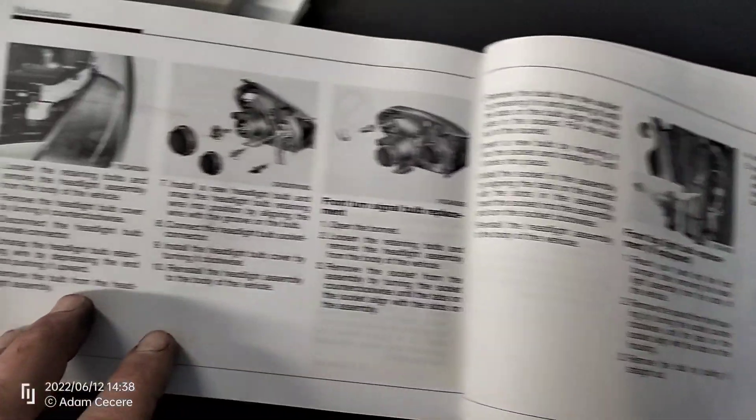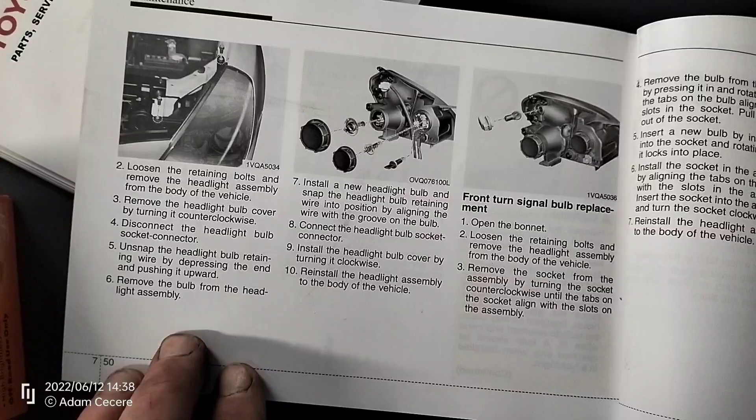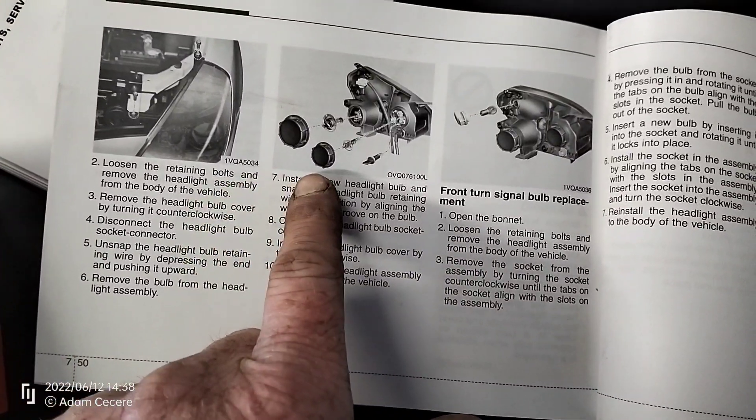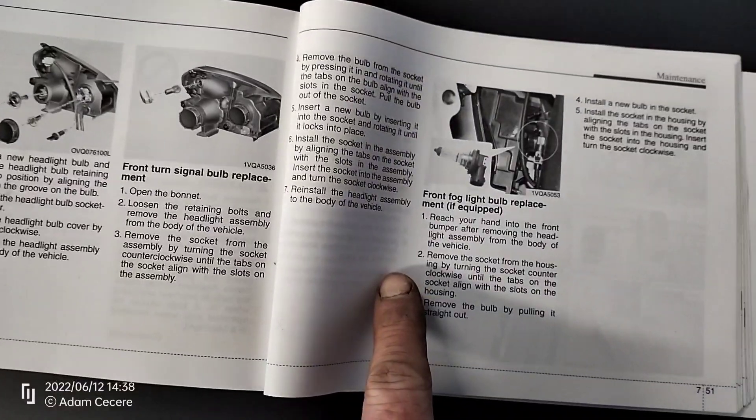Whereas the Camry manual has it — it tells you in the manual. Nice details: you remove this, you do that, you take it out, you get it from the back. But nothing like that in the Kia manual.